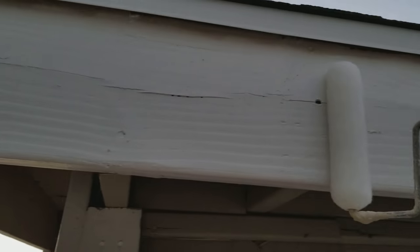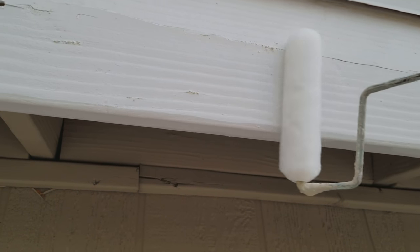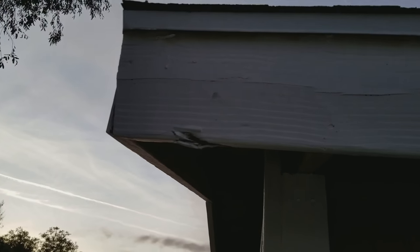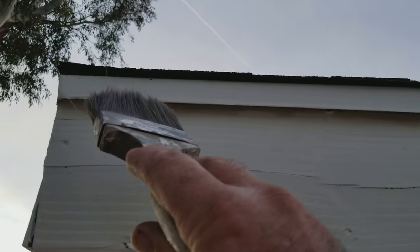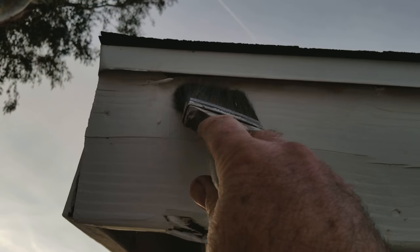You load your roller up. First thing is you go ahead and do a coat on the fascia and the under edge. You're just going to stay away from it, go as far as you can over, and release some paint on there. Just get a coat on there first. While that's setting up, then you go ahead, dip your brush, tap it, and you cut in under the under edge. So you get your under edge all cut in.